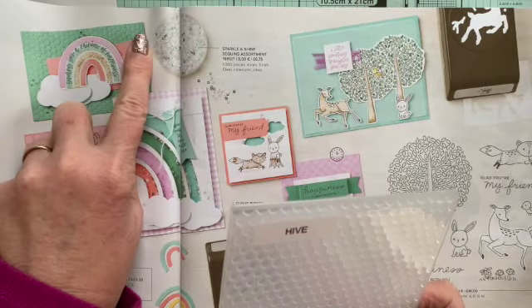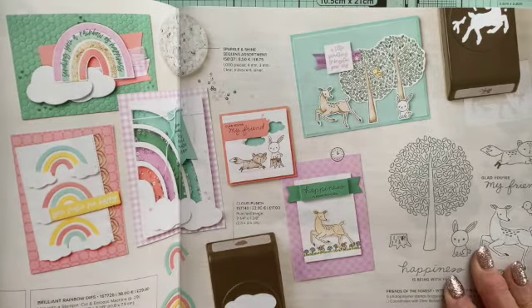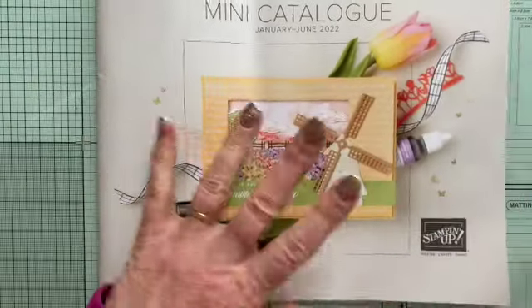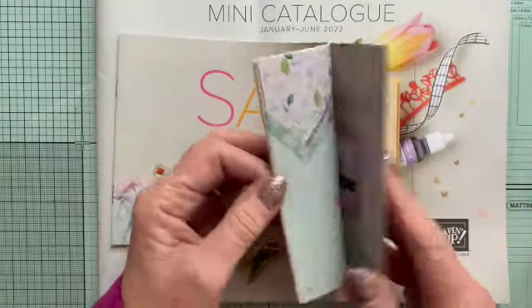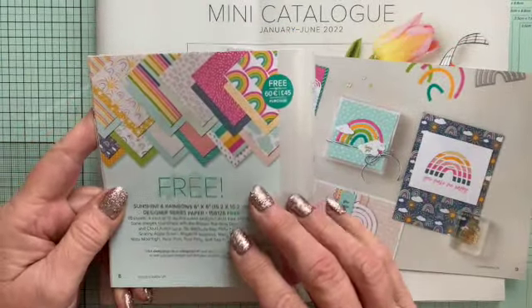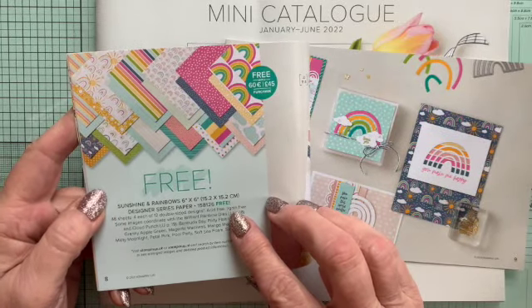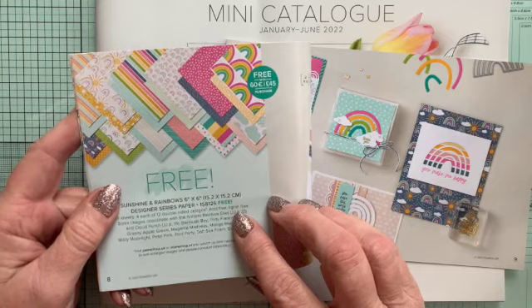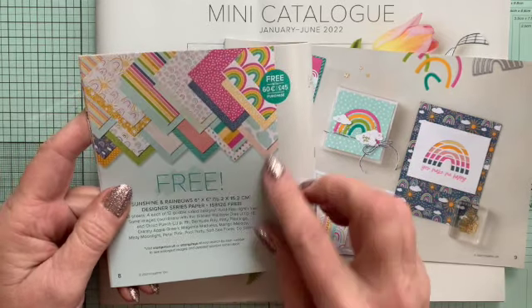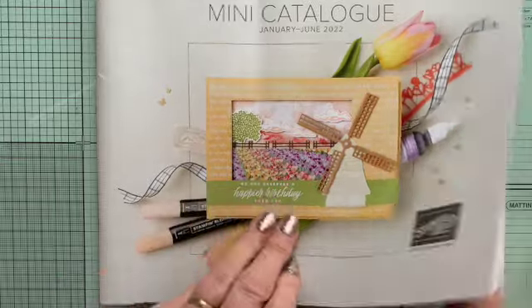Here's this example in the catalogue — this is what the Hive Embossing Folder does, so you can mix and match these sets. They're beautiful. And this set also has, in the Sale-A-Bration, a matching set of papers — six by six Designer Series papers, 48 sheets for free when you spend £145 in the catalogue. So definitely that is worth doing.